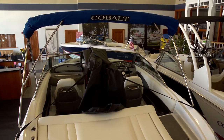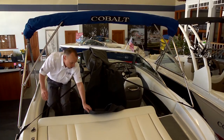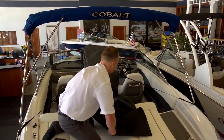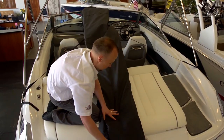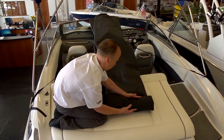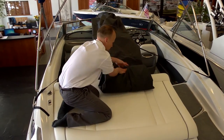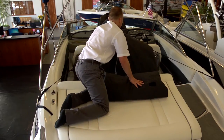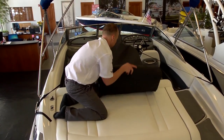Walk back under the windshield to the rear of the boat. Begin rolling the cover to the stern of the boat, much like how you would roll up a sleeping bag. Be sure to roll the cover while maintaining the center over the anti-pooling system. Put your cover in your storage bag and store in a clean, dry place.